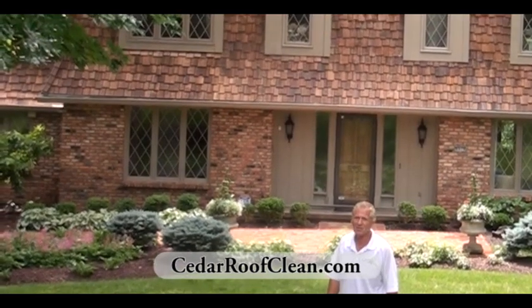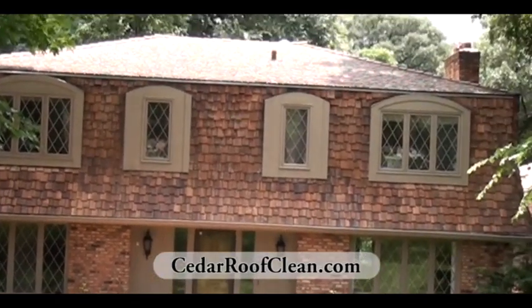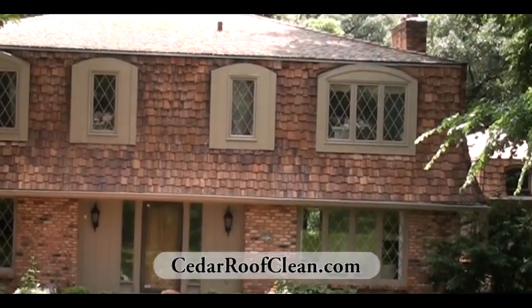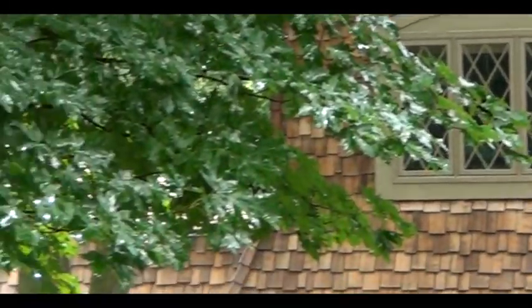Maria may do a little panning while I'm talking and she can show you the roof. It's a low pitch so it's hard to see, but if you look at the siding it's all taken back to its original condition — got rid of all the lichen, moss, mold, mildew, and fungi. That's Sullivan Roof Cleaning out of Des Moines, Iowa. Hope to be seeing you soon. Give us a call so we can give you a free estimate. Thank you.